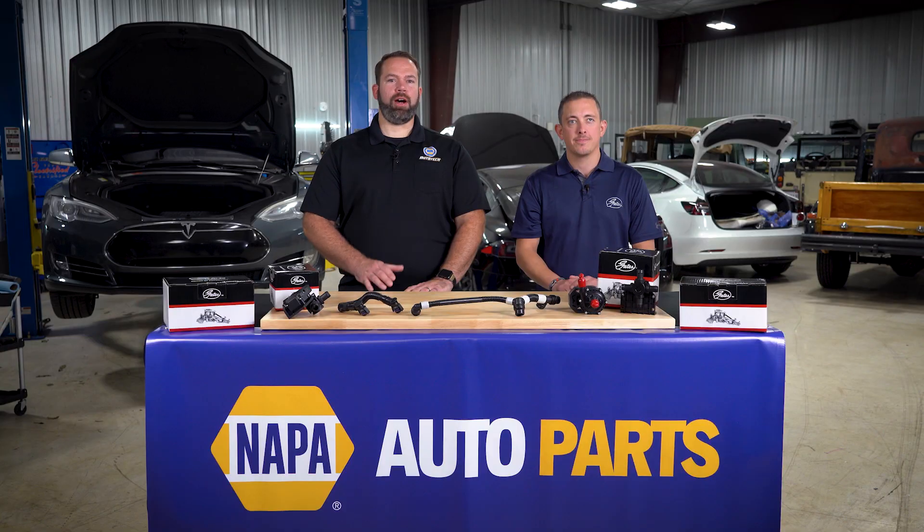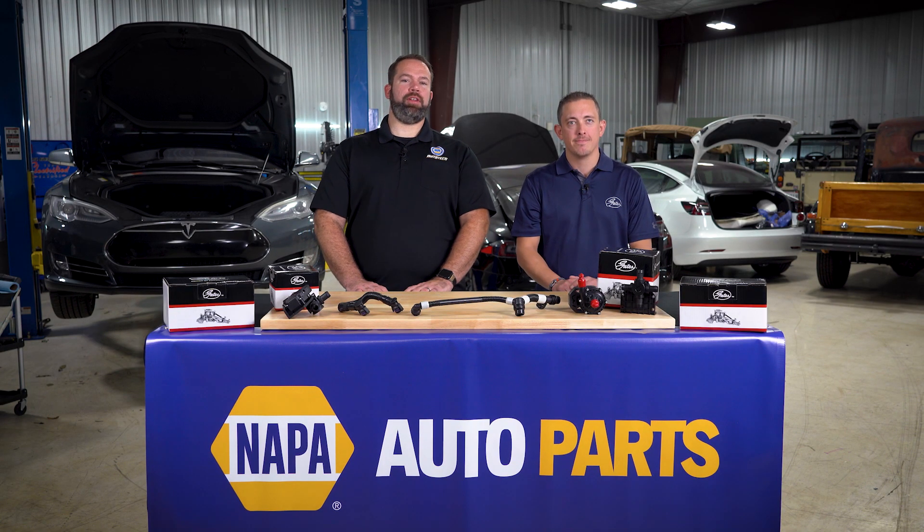All of these parts are available at your local NAPA store. So now we're going to rely on Chris's expertise and years of experience working on Teslas to walk us through the installation process.